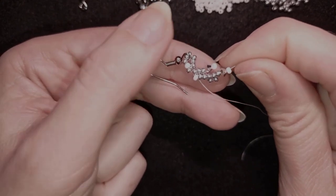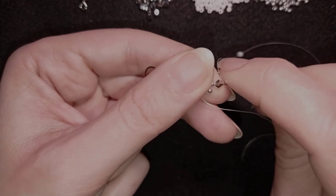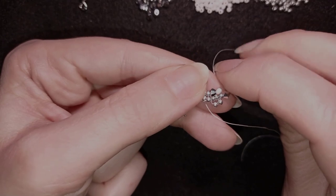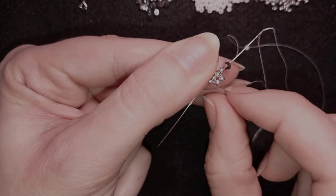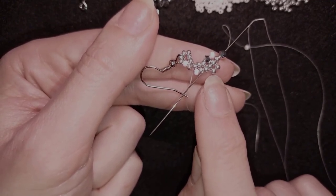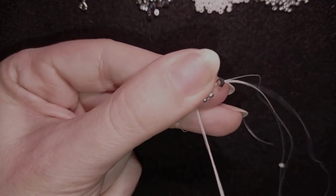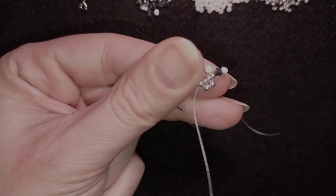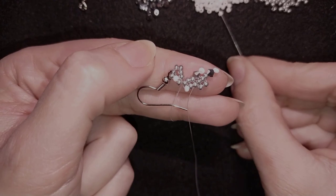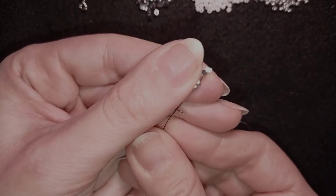Now I have this and I do the same thing: skip the white bead, and this time go through the silver I added before it and through three more beads. To remember where to go: one bead after the bead that's sticking out the most — it's the same place, just going through one more silver. Then I take one white bead and go back in a circle like this.